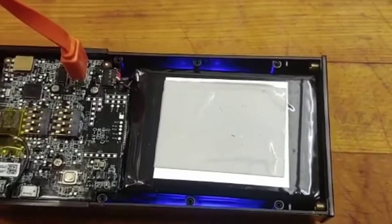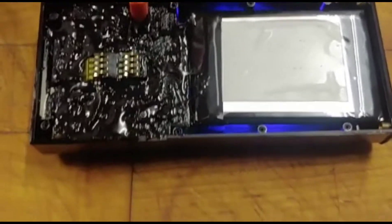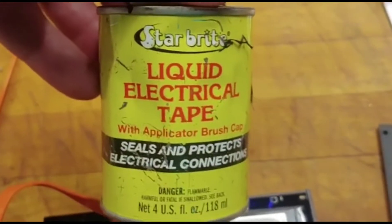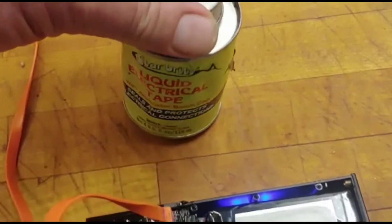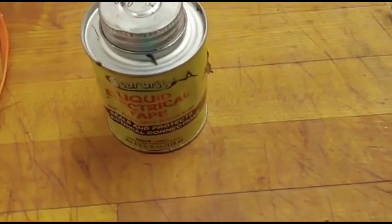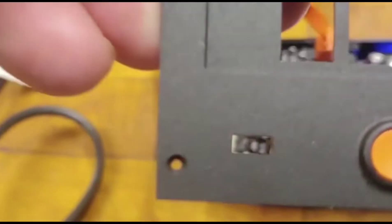Okay, that's my Ring after coating it with the liquid electrical tape. The cheapest place to buy it is Walmart; Home Depot and Lowe's also have it, and it comes in different colors. The only thing I was really careful about is where this button is — it's the one used to reset and link it.